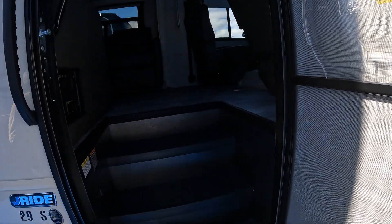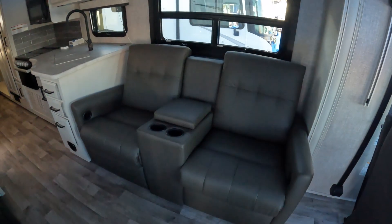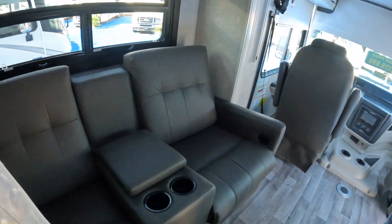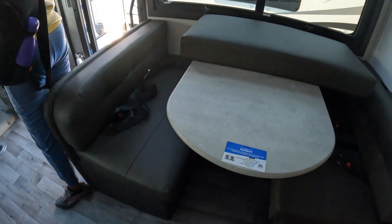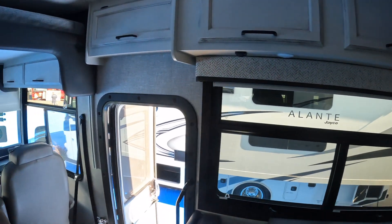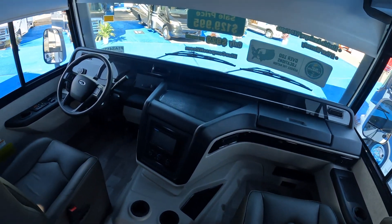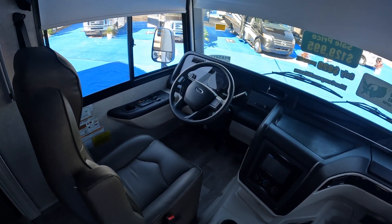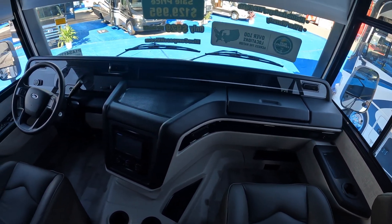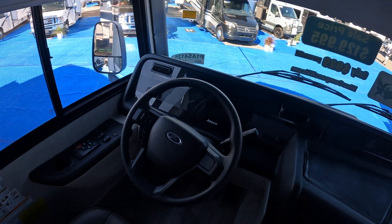Inside there's kind of a coffee brown color scheme going on. There's theater seating, which is nice. There's a TV over in the corner and the bed comes down into the interior cabin area. The dashboard is kind of different — it goes all the way across, almost feels like a car. It's kind of neat.